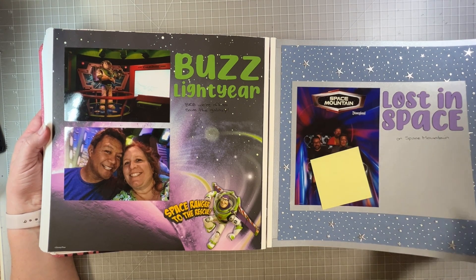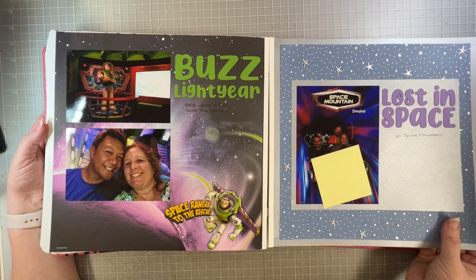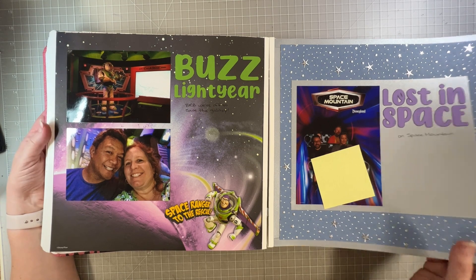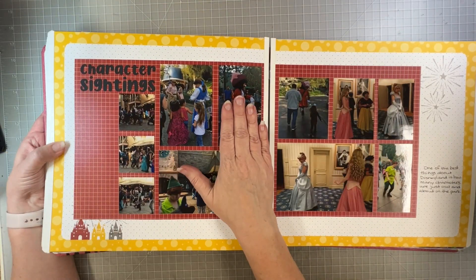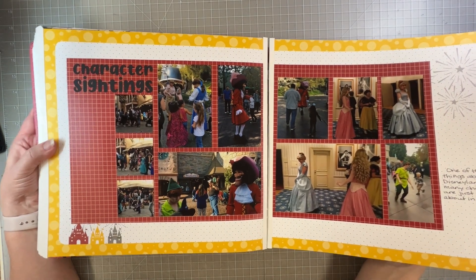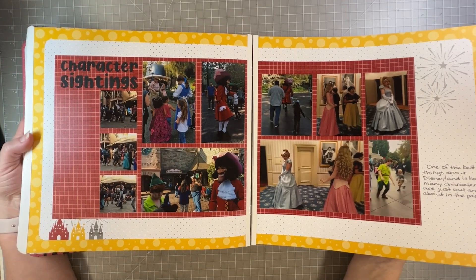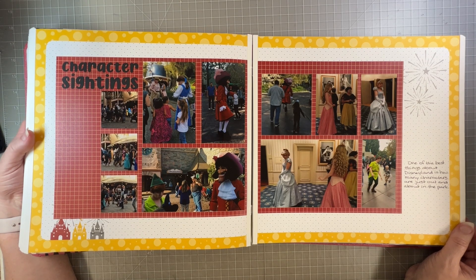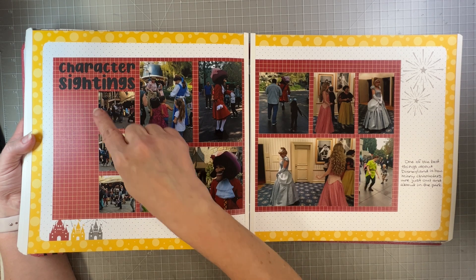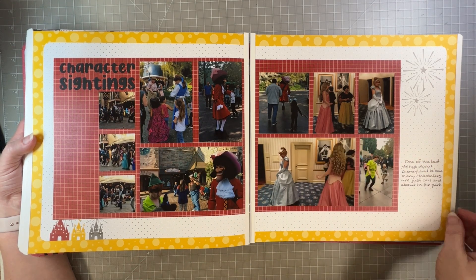Space Mountain — it's Space Mountain, I don't ride it, I'm scared of heights. I just said 'Lost in Space at Space Mountain.' Character sightings — I journaled about how one of the things we love about Disneyland is that you see characters walking around. In Florida you don't see that so much; they're pretty much in specific character greeting areas. But in California we saw Belle, Captain Jack, Peter Pan, Hook, and the princesses were just kind of out and about — that was really fun.